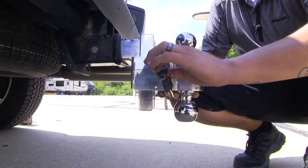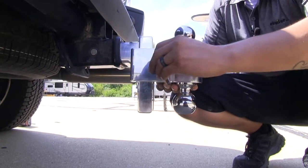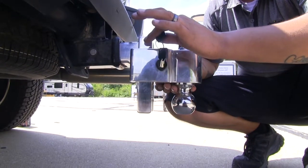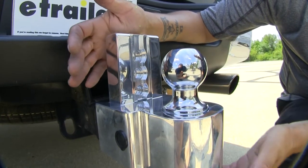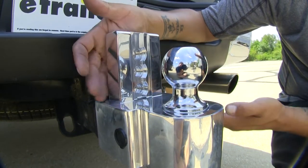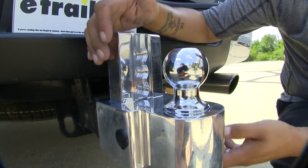For extra peace of mind, the key itself is not going to come out until it's fully in the locked position. Even if we get it halfway and the key is turned, it's still not going to come out because that pin hasn't fully inserted. But once it does, the key will come out. Each one of these notches is in one-inch increments. Right now we have it in the rise position, and if we need to go up two inches, we can just go up two notches to get that two-inch rise — same going down in the drop position.